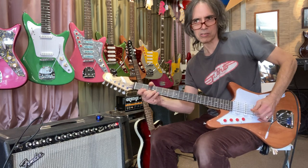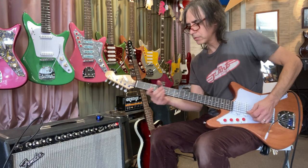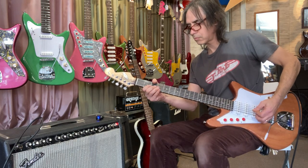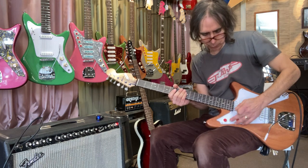Here's the neck pickup, and how about neck with some tone rolled off.